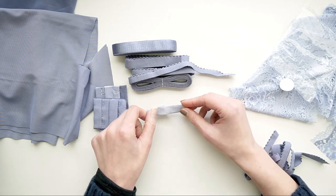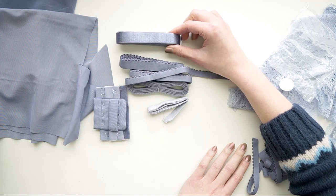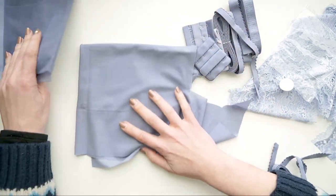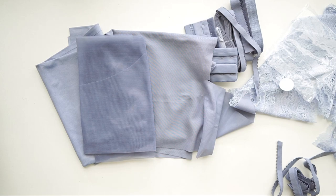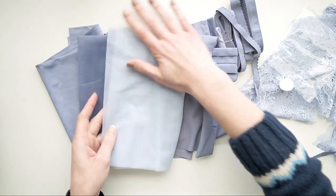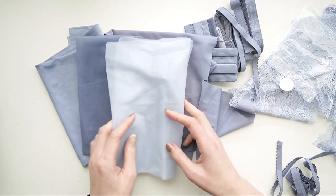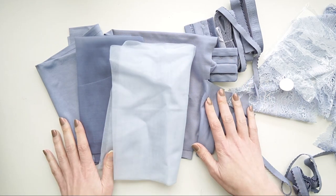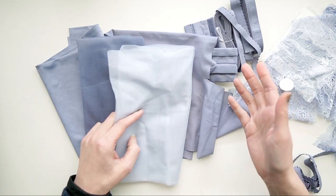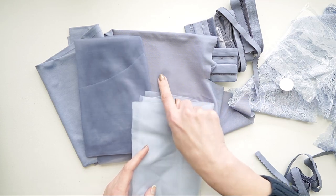There's also twill tape included for stabilization, though I tend not to use mine very much. If you add on the strapping elastic, it will come with corresponding rings and sliders matching the width you chose. This Rain is a limited edition color, but I wanted to compare it to Pewter, which is a standard color — Pewter is a similar tone but definitely lighter than Rain. She also has Storm, which is a much darker, truer gray — Storm is darker than Rain.